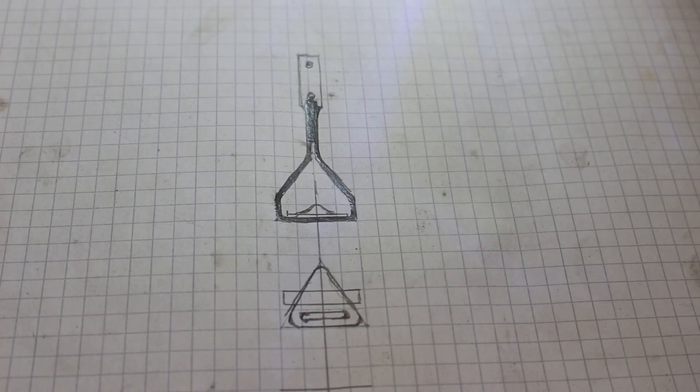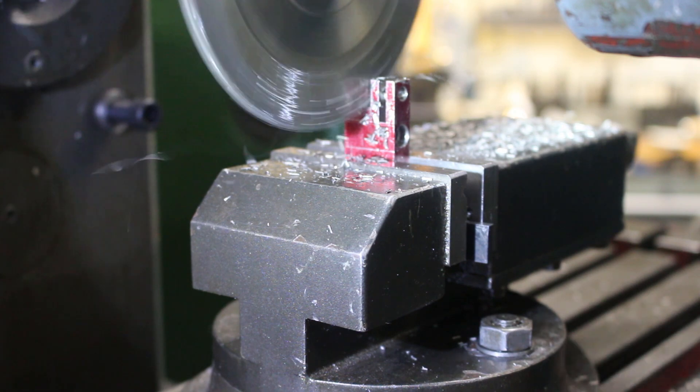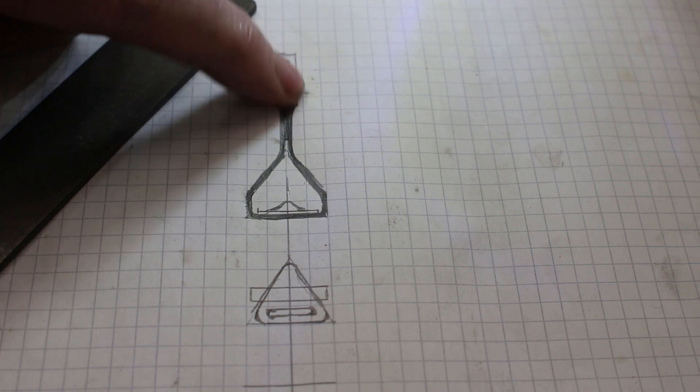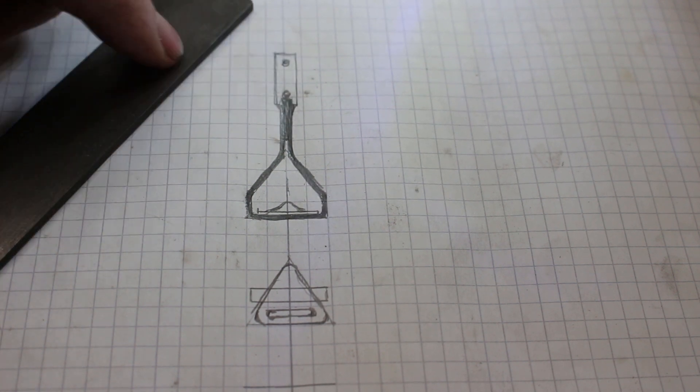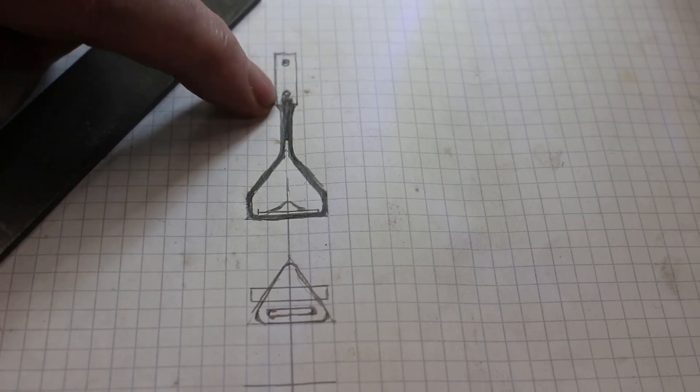The horizontal miller is still set up with a horizontal cutter from the previous job, so I'm just going to use it to cut some pieces from this bit of bar to make part of this step. This is kind of a block from which this kind of stirrup hangs.